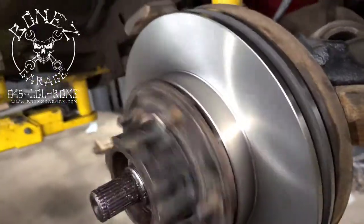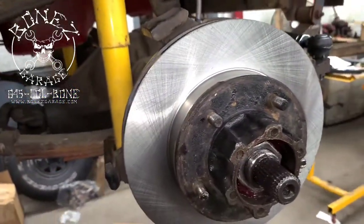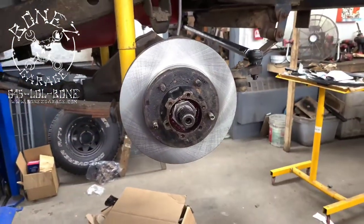No more grinding, no more scraping — nothing. Beautiful, everything is really nice. I'll keep you up to date as I go. I'll be right back — we'll get the brake on and show you how nice everything looks once it's done.